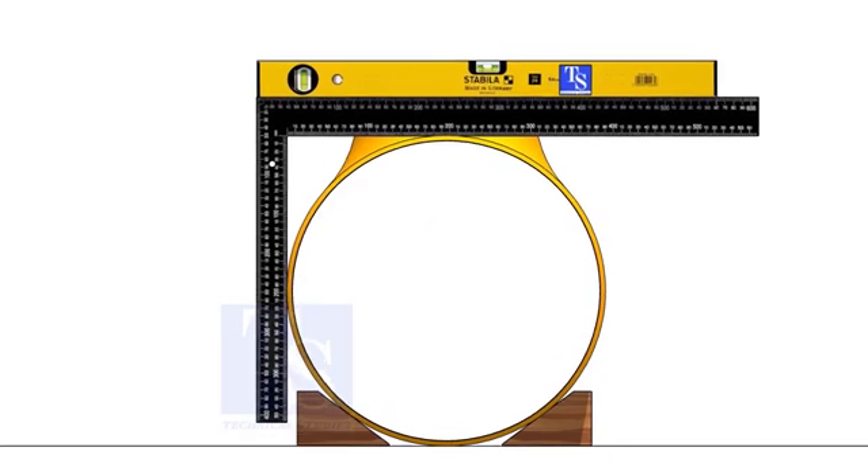Let us learn another method. Put the T in a horizontal position and correct the squareness. Put proper packing. Hold a right angle as shown and move it until it reaches the center of the branch.